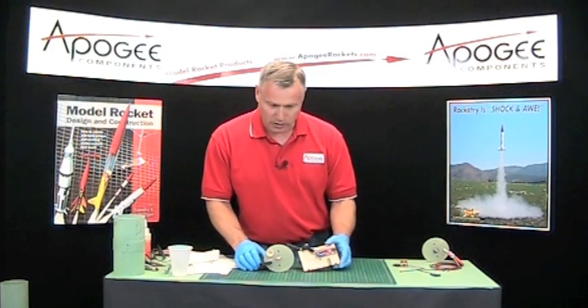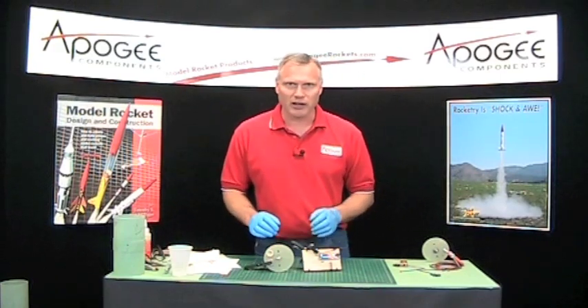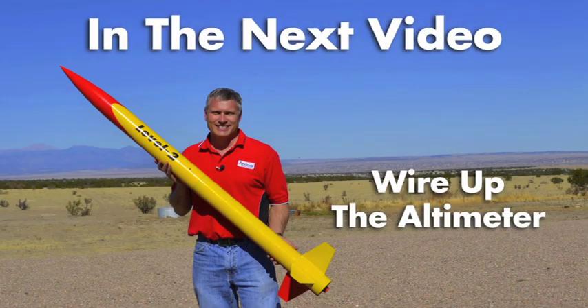I'm going to pause here for about five minutes while my epoxy cures and then we'll come right back. Okay, there you go — we can push the center here.